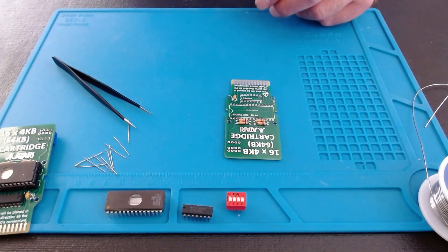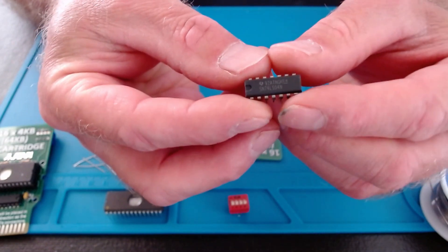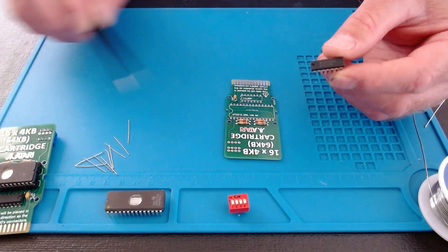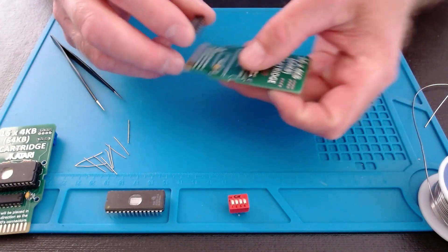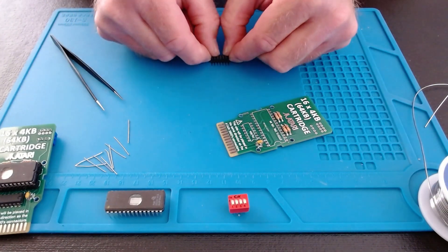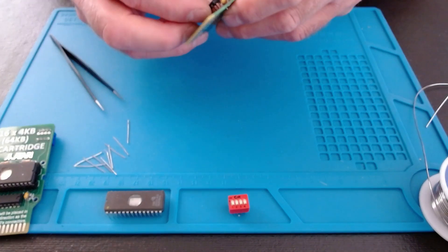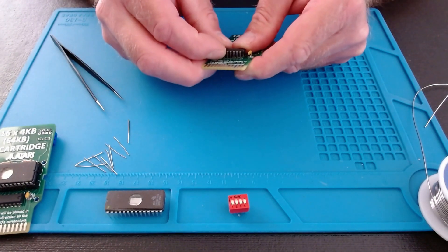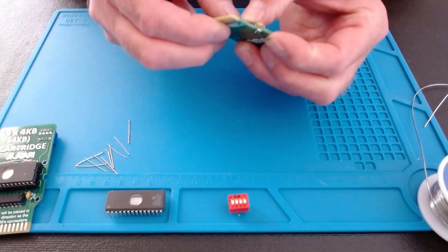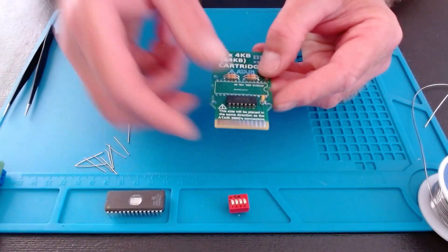Next we're going to put on our 74LS04. If you look at this, on this side you'll see a little indent — match that up with what's on the board. I'm gonna have to squeeze those pins in a little bit. Just push it, doesn't take much. There we go. If you've already made one, you can just match them up. Now we'll flip that over and solder it.